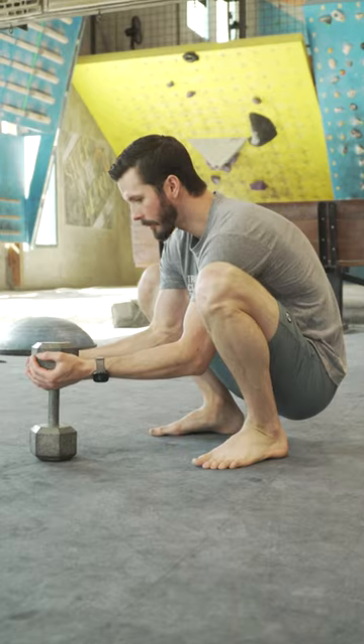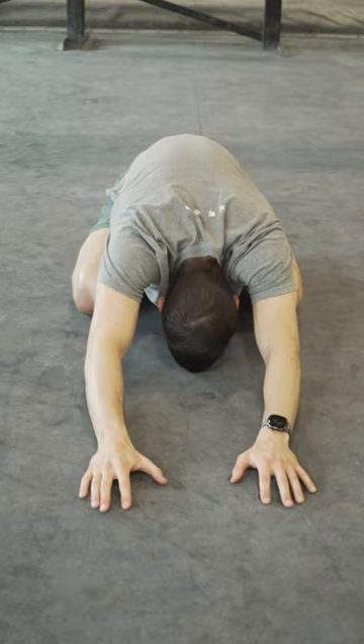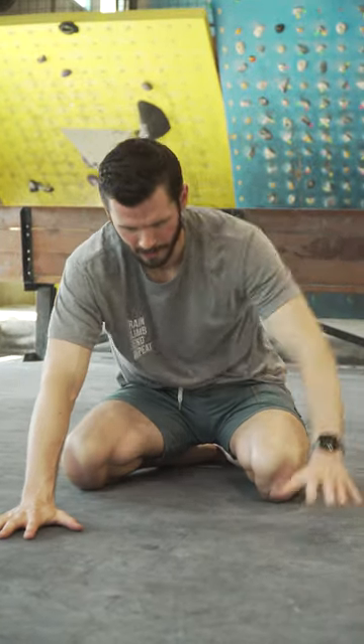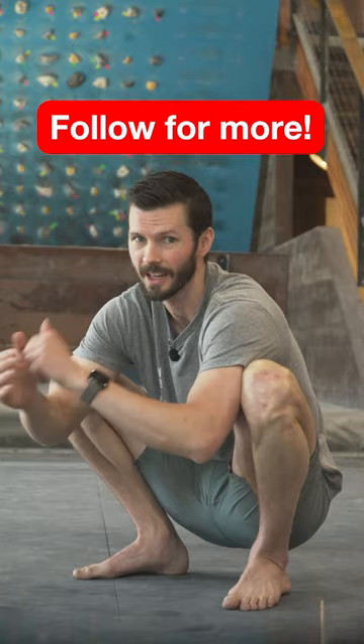To improve your hip mobility, you can use this stretch while holding a weight or sturdy object in front of you, or you can try the child's pose, emphasizing left and right movement. If you're experiencing pinching in the front of the hip, back off using your hands for support on the ground and try to slowly settle into this stretch. And that's today's beta.